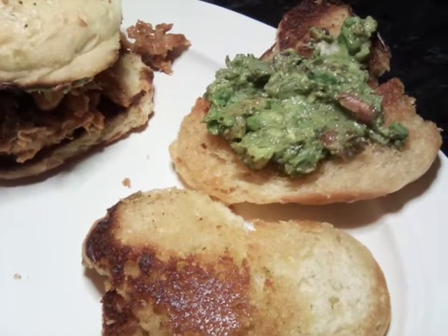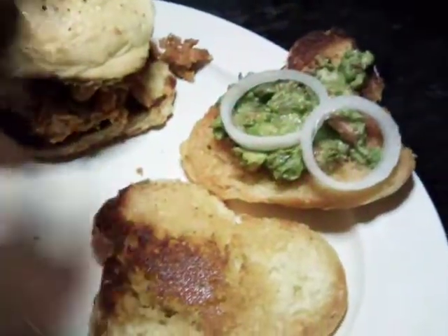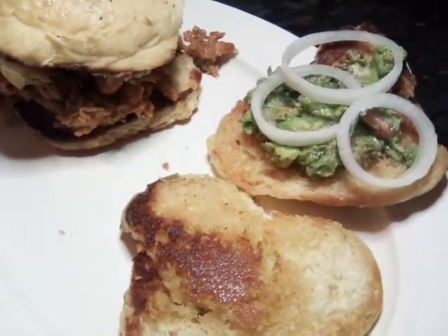And then I'm going to put some onions and some tomatoes.